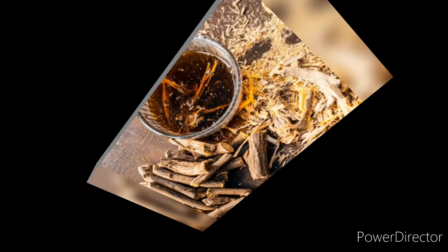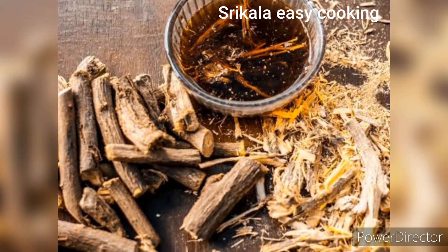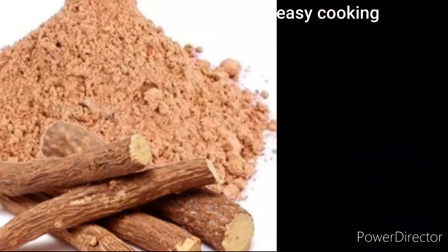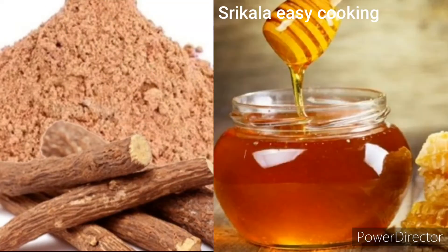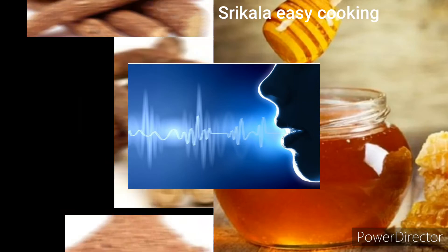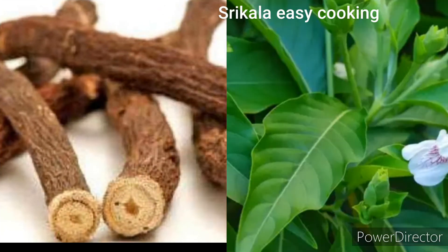That's why we are useful to you. I am going to make a video about 2 grams of wheat grain. After 2 grams of wheat, I will eat almost 2 grams of wheat grain.